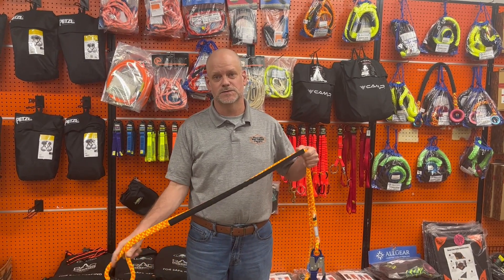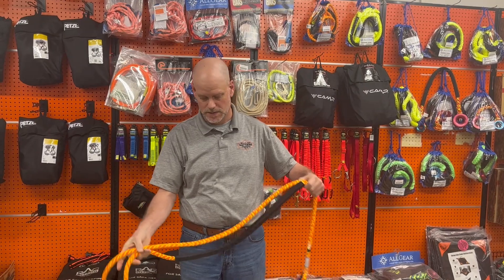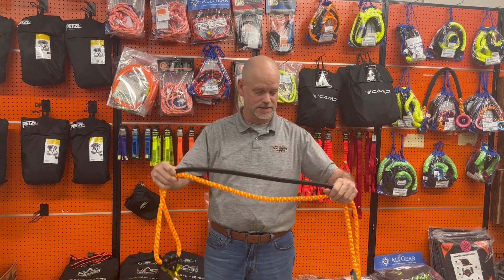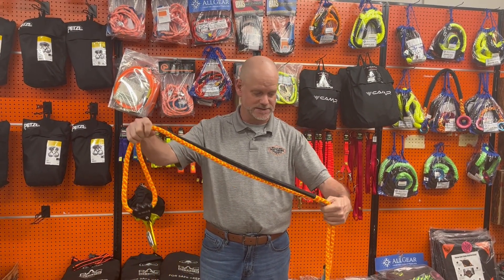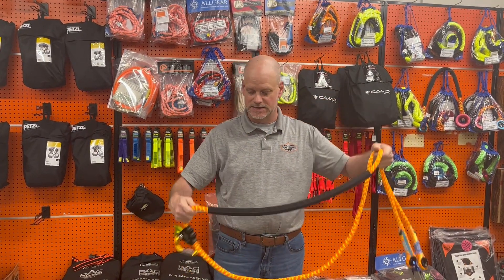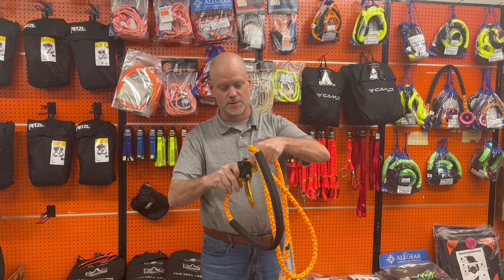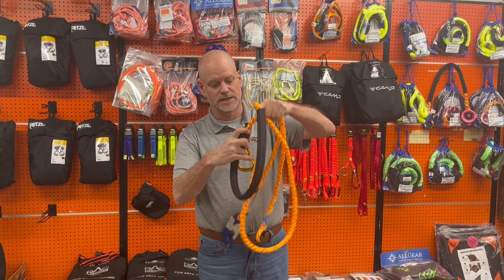Hey guys, this is Kyle with JL Matthews. Just want to show you the All-Gear 10-foot positioning lanyard — the AGPL 1610. It has half-inch rope, is 10 feet long, and comes with this sleeve right here that's adjustable up and down to ease some of the wear and tear on the rope when you're around the tree. The system is fully mechanical, moving up and down like so — very easy to handle.